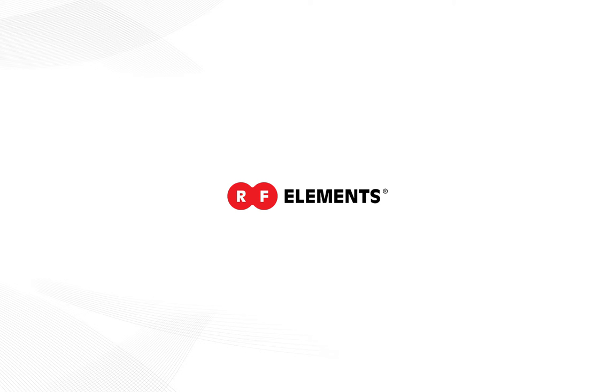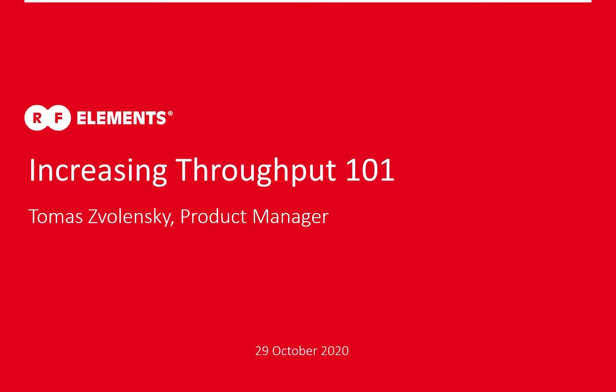Let's start the webinar. Good morning or afternoon, depending wherever you're located. Thank you for joining us for this webinar today. I'm Tom Ayers-Walensky and I'm a Product and Marketing Manager at RF Elements. Today we'll talk about how to increase throughput and how to go about it.